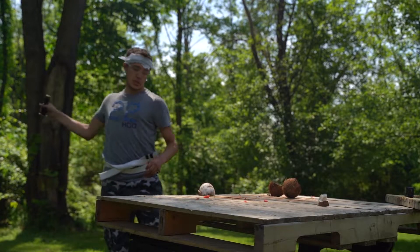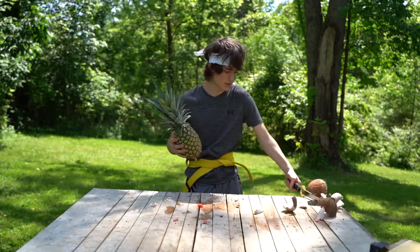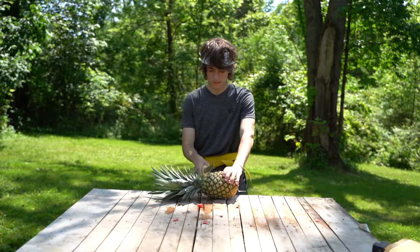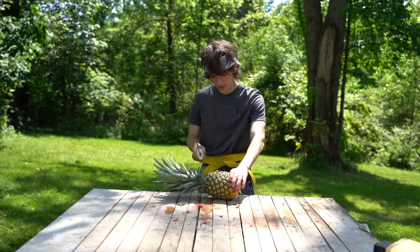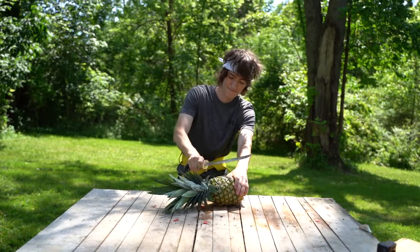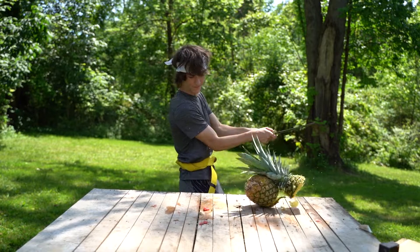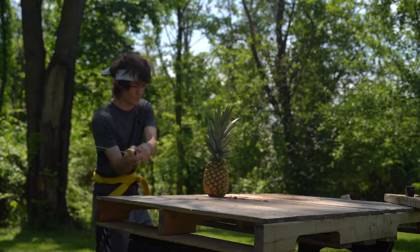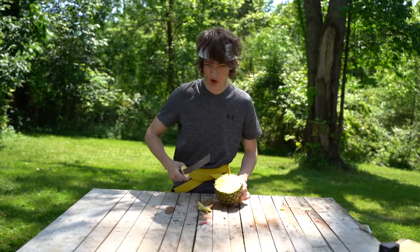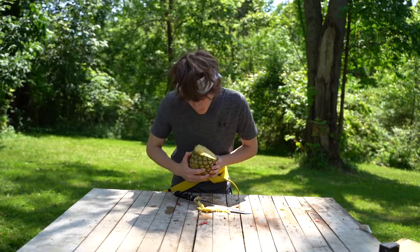I'll be careful. Close. Next up, we got a pineapple. Can't hit it at the same spot. Get a nice big smack. Yeah. Today we will learn how to cook pineapple. First, you dice the head off. Secondly, you go find a different tutorial. And then you enjoy. Delicious.